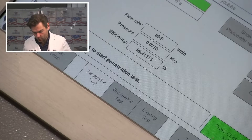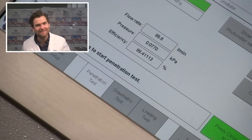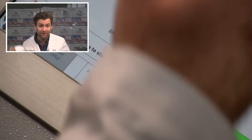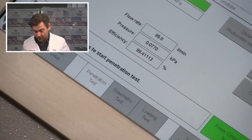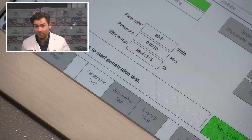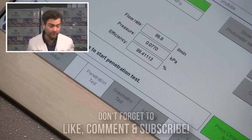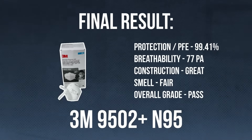Look at that. Wow. 77 Pascals. This is a Chinese-made mask. 3M has their own melt-blown facility in China, I've been told. And look at that — that is great. This is probably the best melt blown I've ever seen. It's probably the most breathable KN95 I've ever seen. 99.41. 3M makes a good mask.